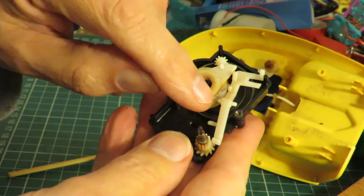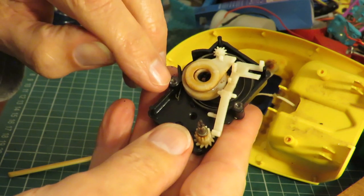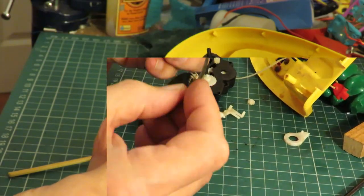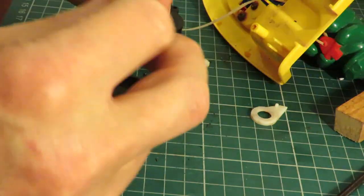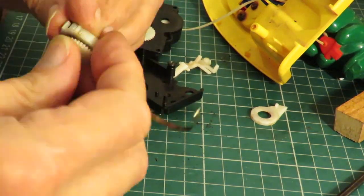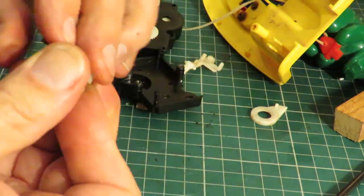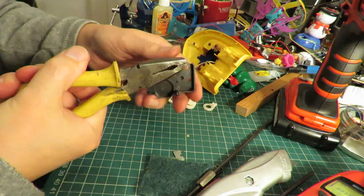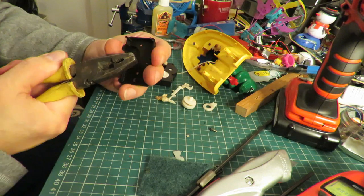Those are the two screw heads I had to drill through, and by drilling them I've probably heated them up and that's melted the plastic and released them because they're still in place. Now I'm going to cut it over and remove it from the bottom piece - I'm just going to cut this piece.